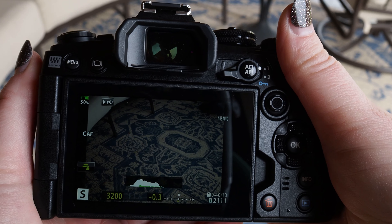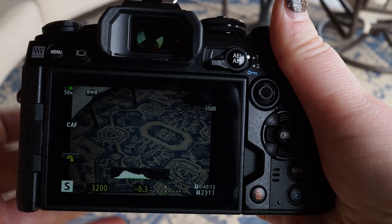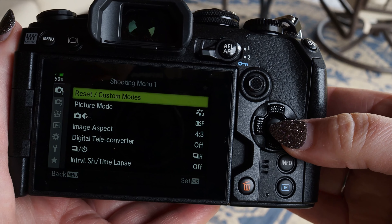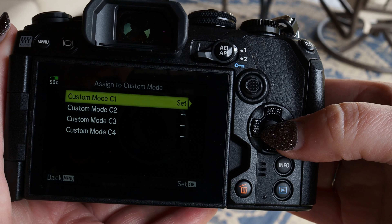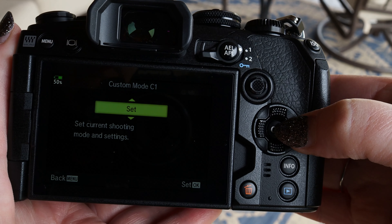Now that we have all of our settings ready to save, hit the menu button, and under Camera 1 there's Reset/Custom Modes. Go to the right, down to Assign Custom Mode, to the right again, and I've chosen C1. Go to the right and then press OK to set it.